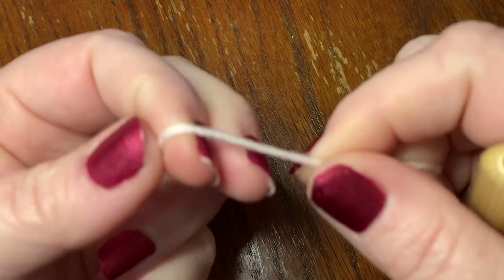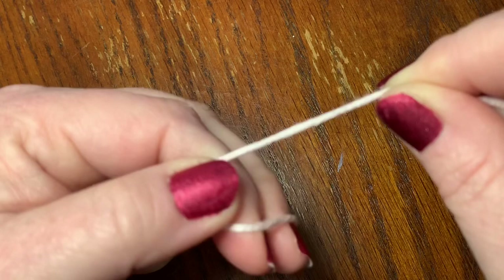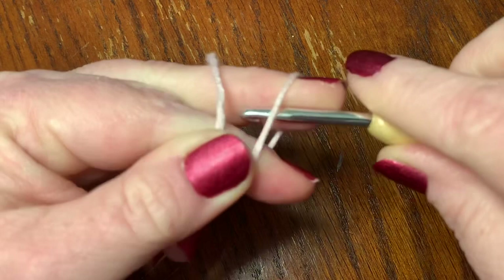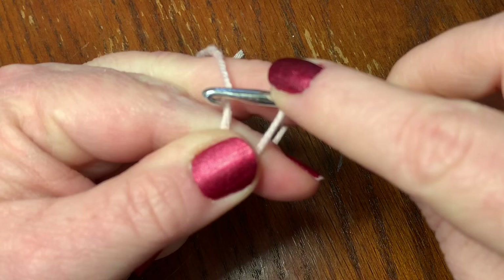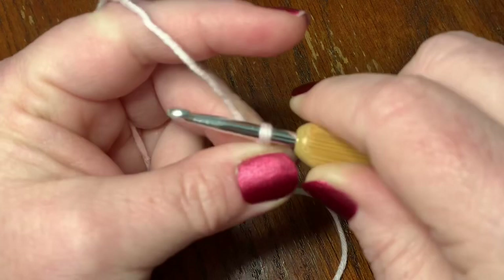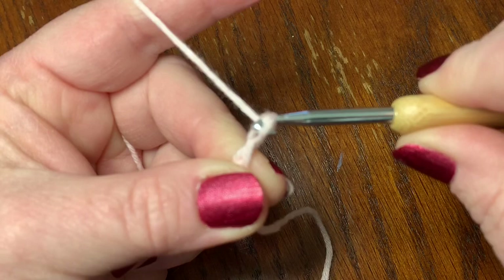I'm going to go a lot slower here. The first thing we're going to do is make a slip knot, and please remember — if you don't know the basics like how to make a slip knot or about tension, please check out my beginner video. Then we're going to chain 33. To chain, simply pull your yarn through the loop.